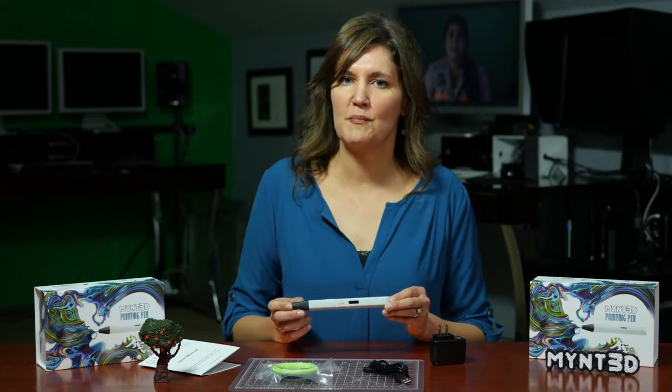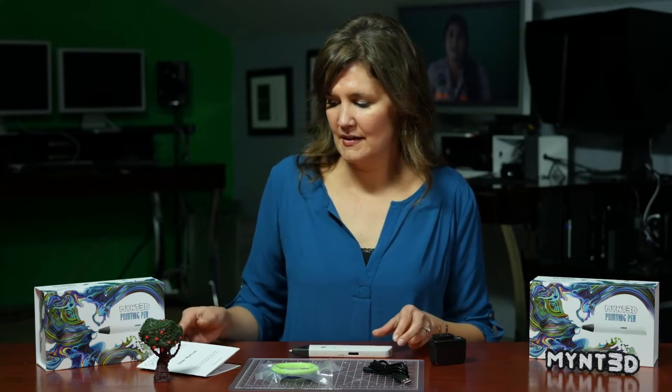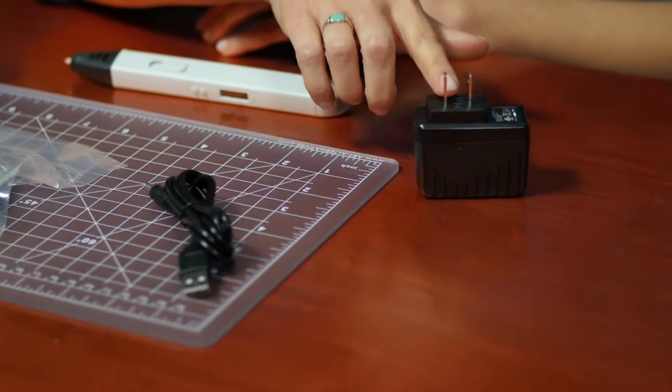Inside your box, you'll find your Mint 3D Pen, your user manual, ABS filament, power cord, and your AC adapter.